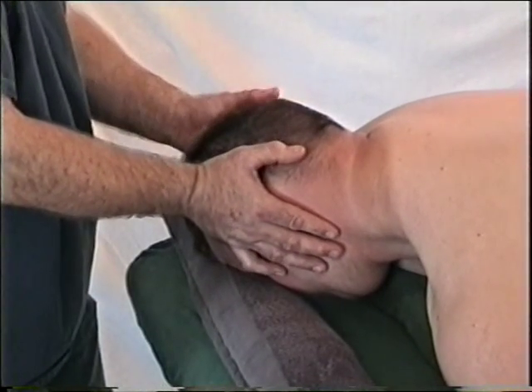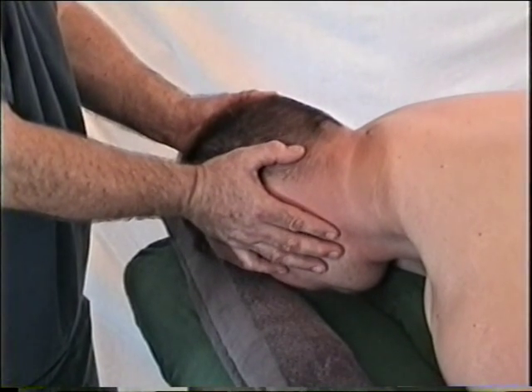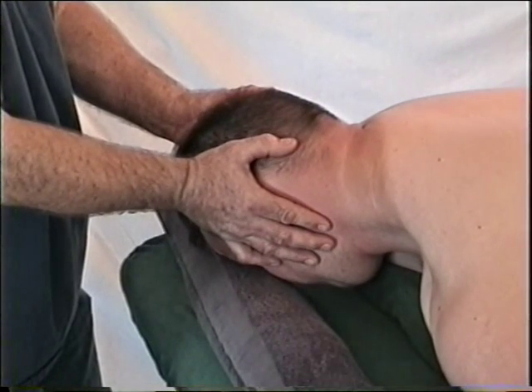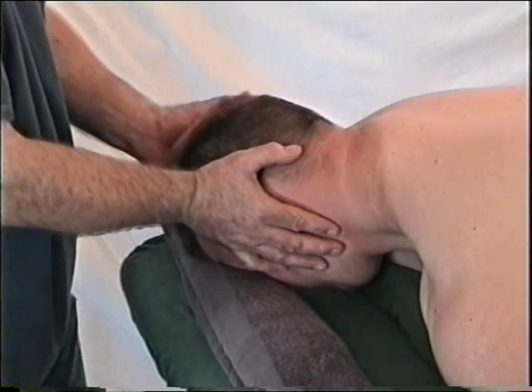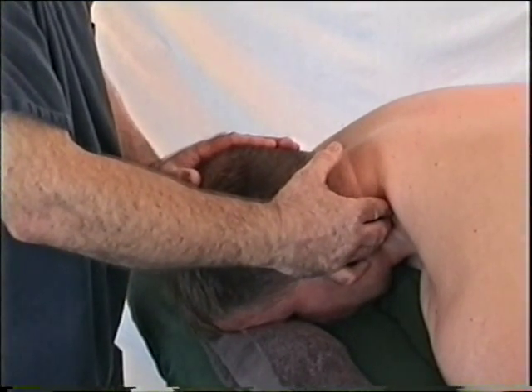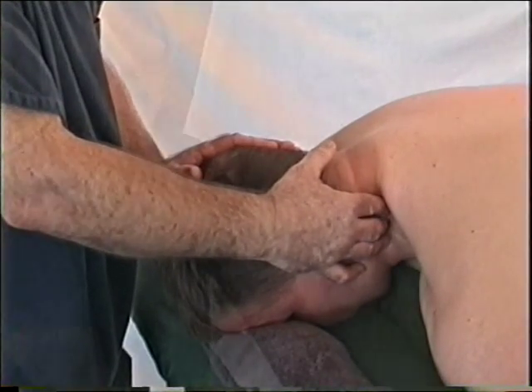We can also easily go in the opposite direction, which gives us reciprocal inhibition. Then come back to neutral, reassess, and that completes the isolation for the scalenes. The next isolation will be for the upper fibers of the trapezius muscle.